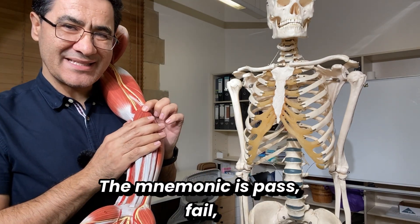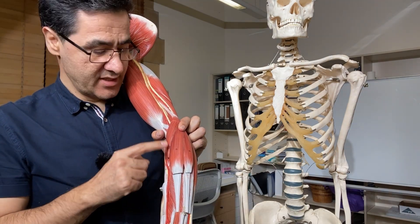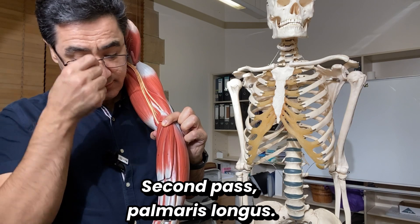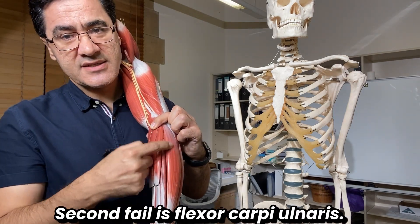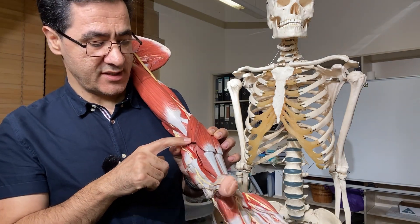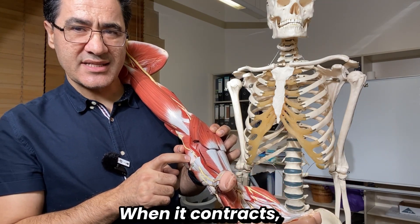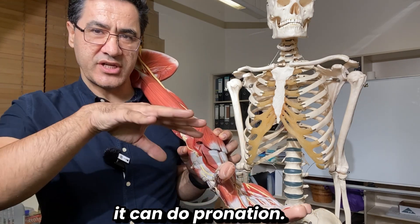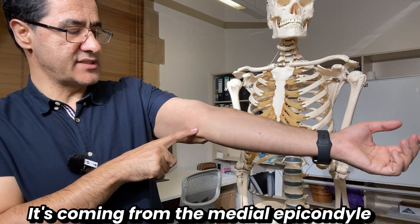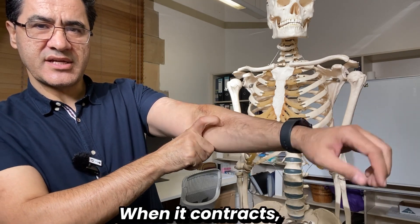The mnemonic is 'pass-fail, pass-fail': Pass = pronator teres, Fail = flexor carpi radialis, Pass = palmaris longus, Fail = flexor carpi ulnaris. Pronator teres starts from the medial epicondyle and attaches to the midpoint of the shaft of the radius. As its name tells us, when it contracts it can do pronation.